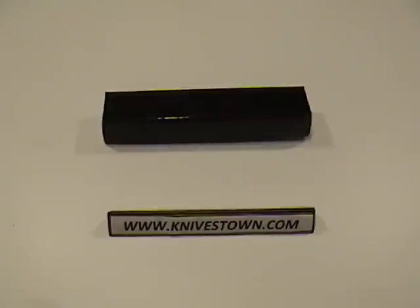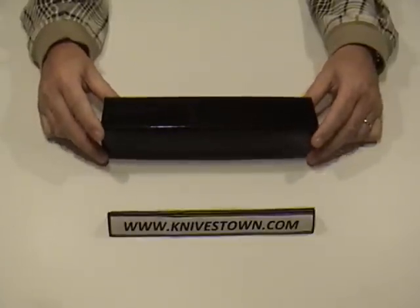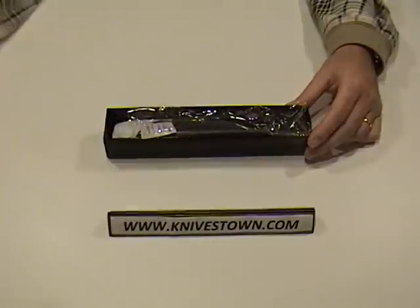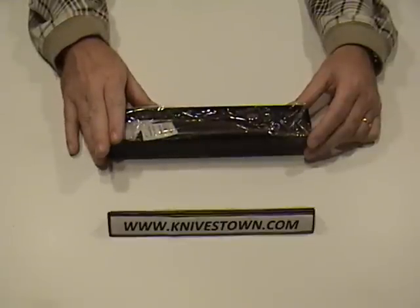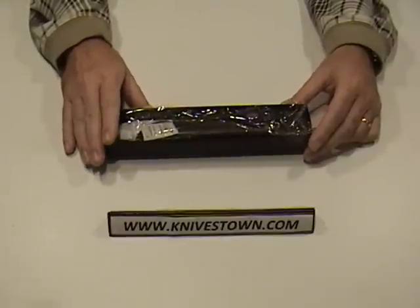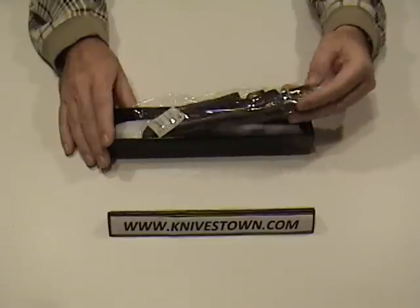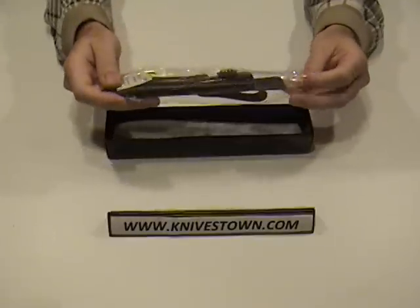Hi everybody, Bob with Knivestown here. Today we're looking at a knife by Boker — it's actually a Boker Magnum knife. I've said before that I really appreciate the value that the Magnum line represents. It is the affordable, cost-effective, value-oriented line of knives that Boker puts out. You get a whole lot of knife for the money, and this one is another good example of that.